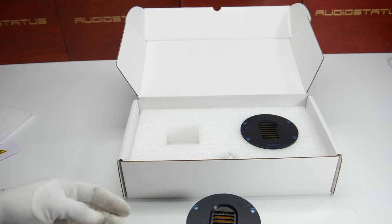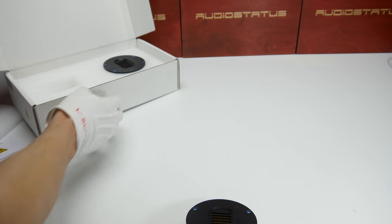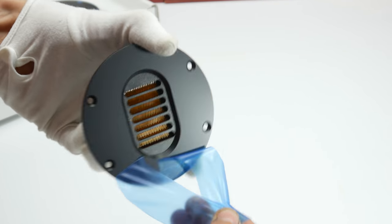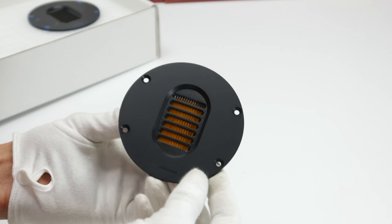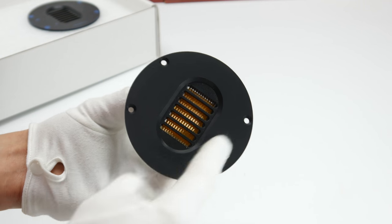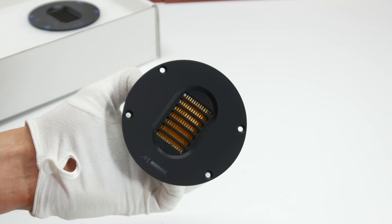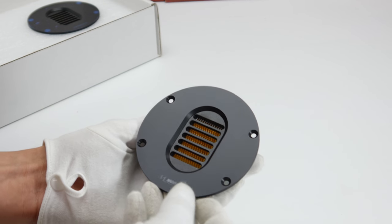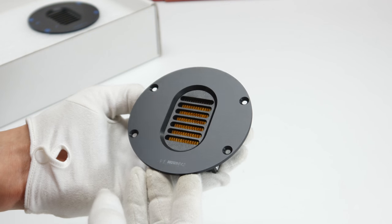Let me move the box out of the way and show you the tweeter in more detail. As you can see, you have a lot of surface area. This is a different kind of tweeter, and I will explain why — they are different from regular dome tweeters.